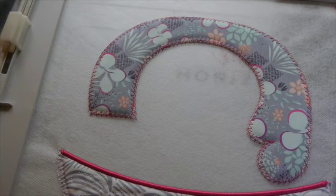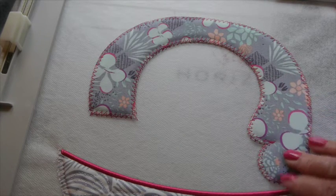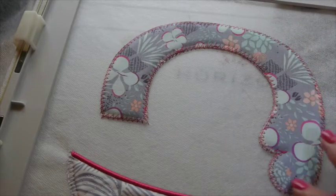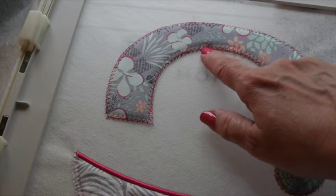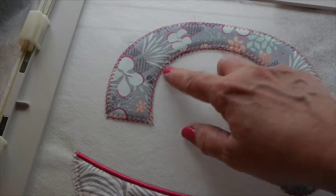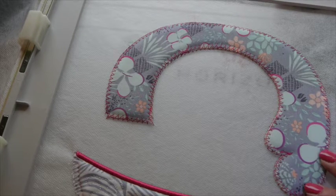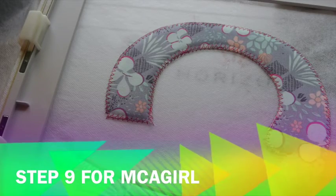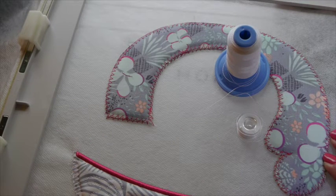Here's a look at the last step where it actually tacked down the shape of your monster arm right onto the water soluble stabilizer. You can see it's exactly in the right place — if it's not, this is the time to fix it, because we want to catch our raw edge and make sure we don't have any excess hanging out past the zigzag. We're ready to go on to step three for the little girl: put the scallop thread in the needle and the bobbin and it will stitch scallops around the arm.